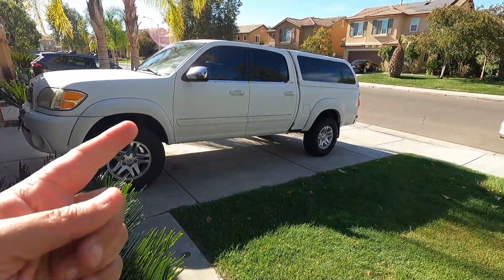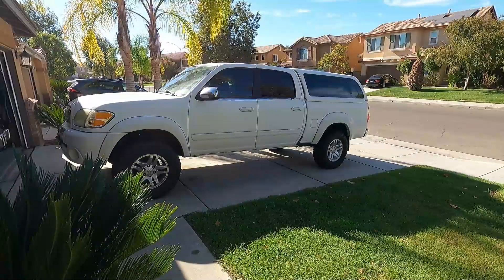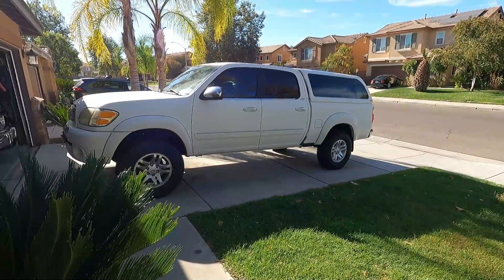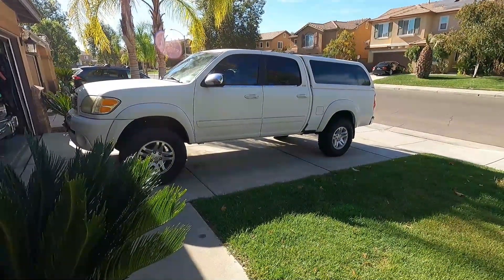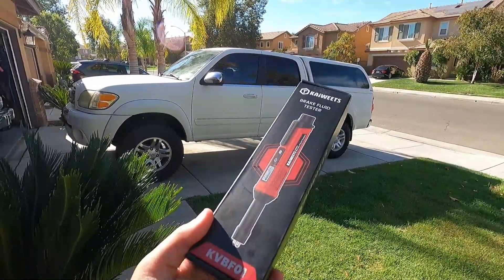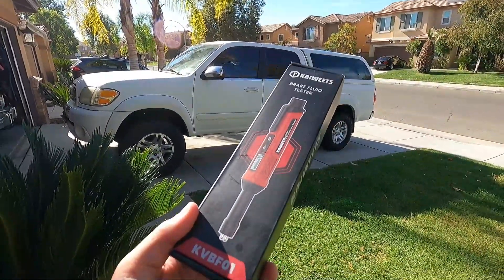How do you know when it's time to change the brake fluid in your truck or car? A lot of manufacturers will recommend changing the brake fluid after so many miles, years, or months, but I think the best way to do it is by verifying the amount of moisture that's in your brake fluid. You can do that with a brake fluid tester like this from Kai Wheats.